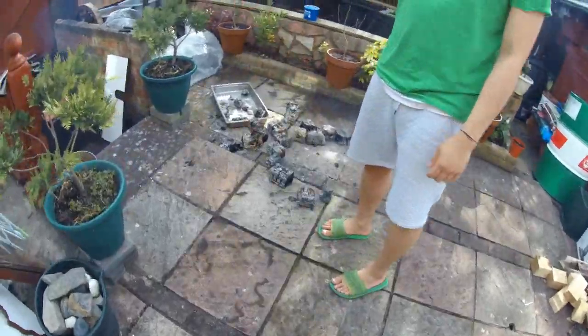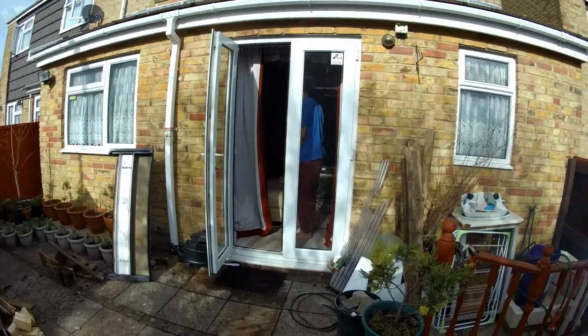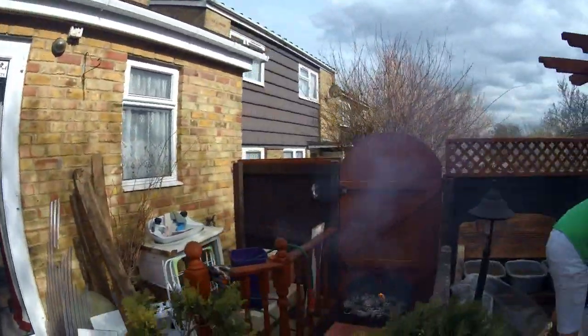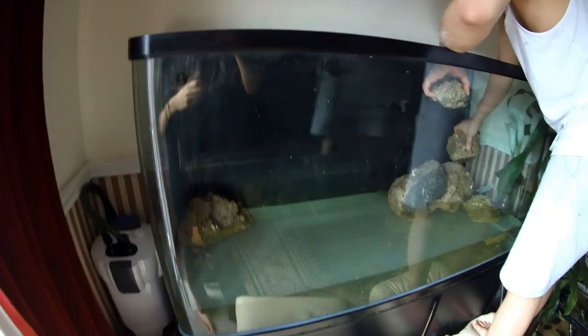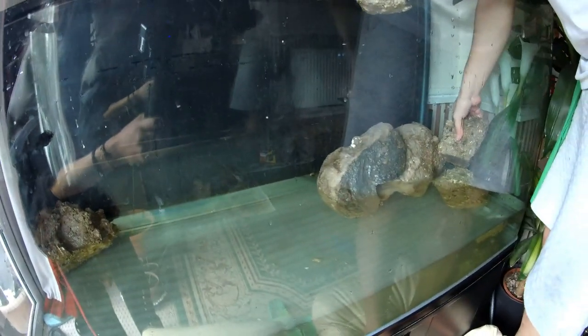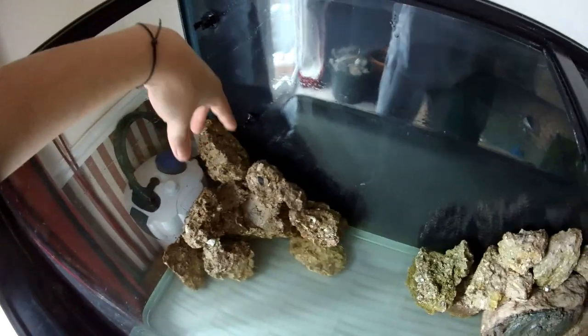I'm going to take out the rocks now. I've got a little segment of rock over here, a little bit over here. These are going to be the background rocks, and I still got a bucket of rocks over here — these are going to be at the front.